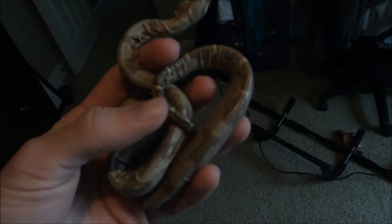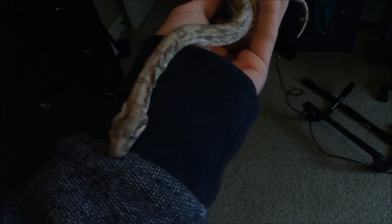So the vet treatment for Flint — it turned out he had the beginning signs of a respiratory infection. The little guy has been getting better since I took him. He hadn't eaten two weeks prior and he actually just ate the other day, so that is a good sign. And look, it looks like he's about to go into shed as well, which is another great sign.